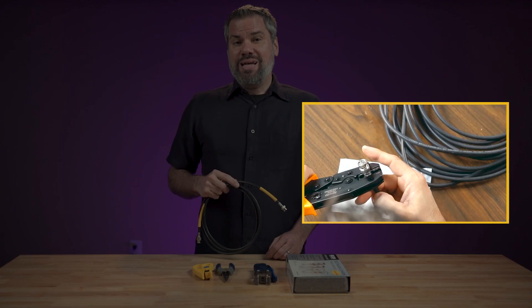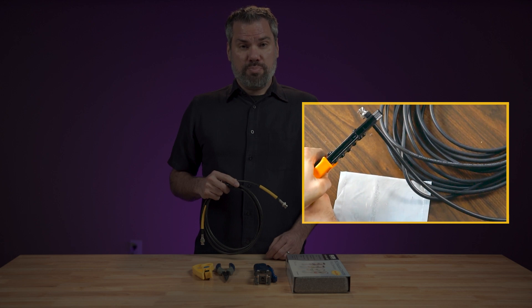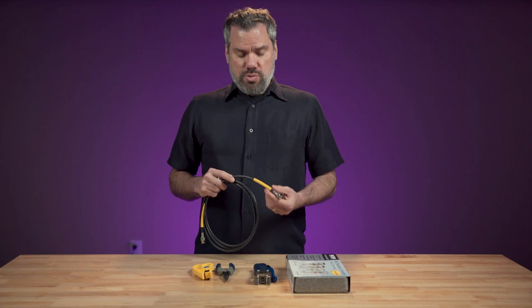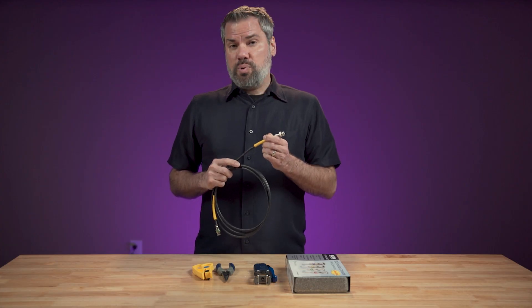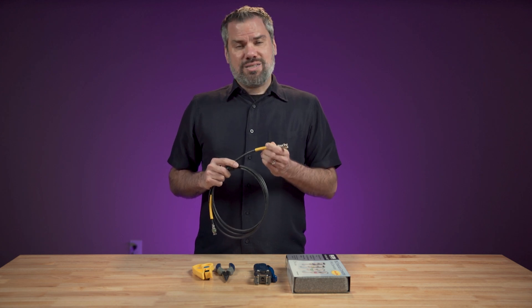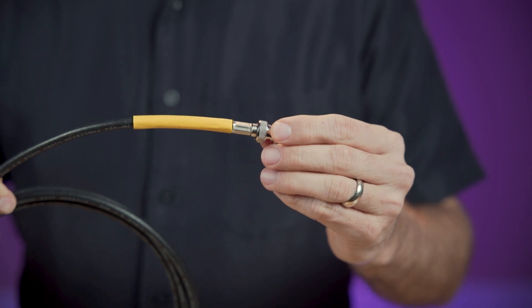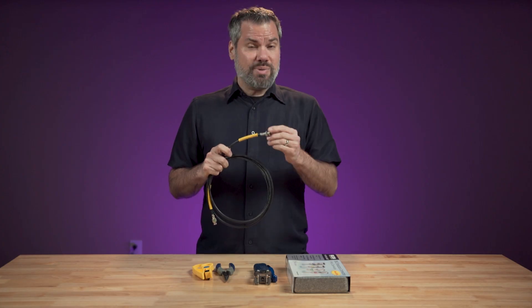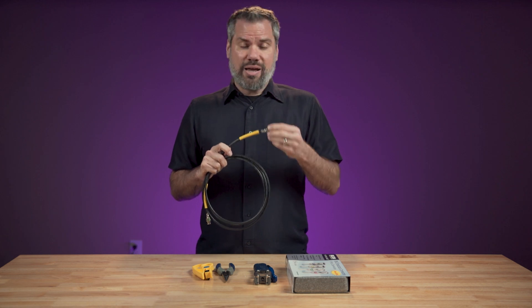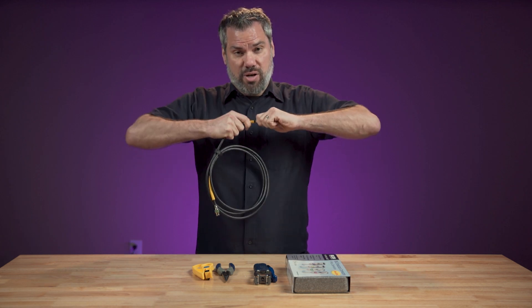A while ago here on my channel, I showed you how to make your own SDI video cables using a crimp tool. I will still use these crimp connectors if I'm putting together a rack where the cables will be installed and not see much wear, because these connectors are cheaper than the solution I'm about to show you. But these crimp connectors have one weakness, and that is they're kind of weak. If the cable gets a really good yank, the connector is going to come off.